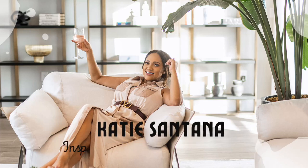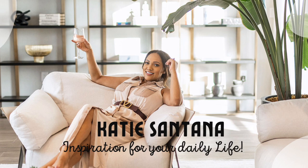Hi guys, welcome back to another video! In today's video we're going to be cleaning and decorating. I'm super excited because I'm going to be setting up some new rugs and some new window treatments, so let's jump right into today's video.